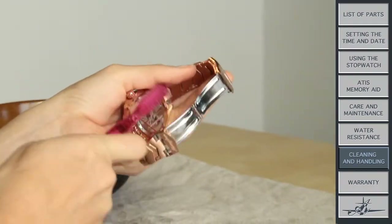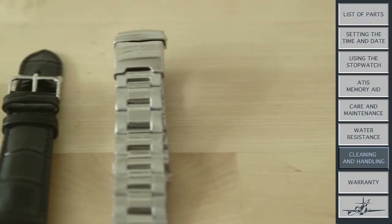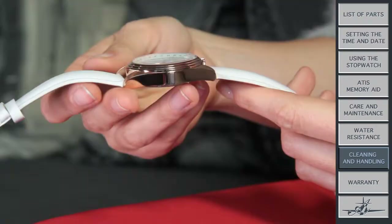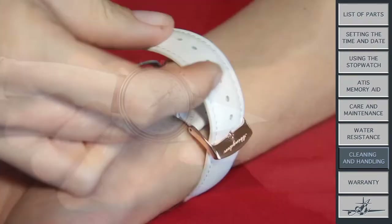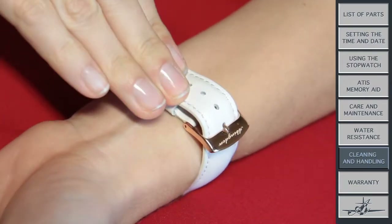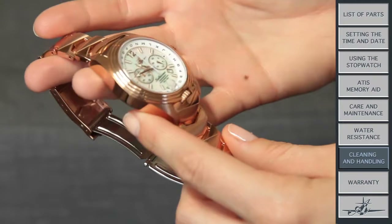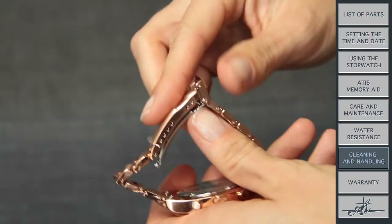Feel free to pamper me as much as you like. Any leather band you dress me up with will typically last six to eight months with everyday wear — skip the first loop altogether for a longer life. Metal bands last as long as possible, but keep in mind that the pins that hold the band on may wear out or break if you handle it roughly.